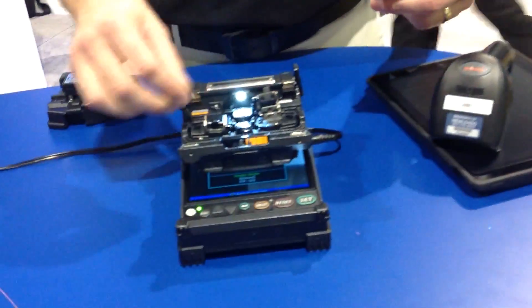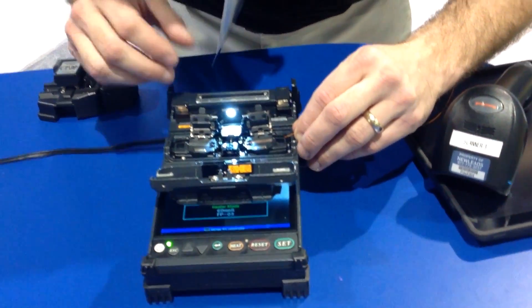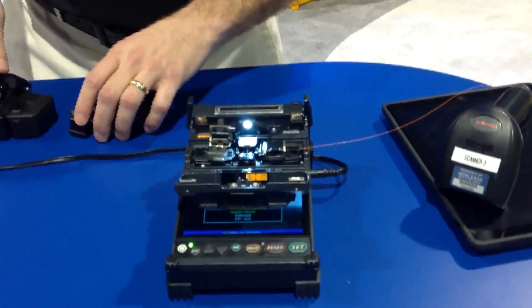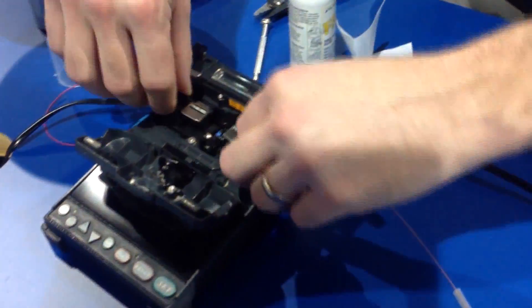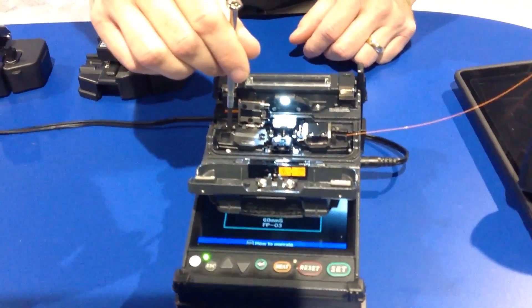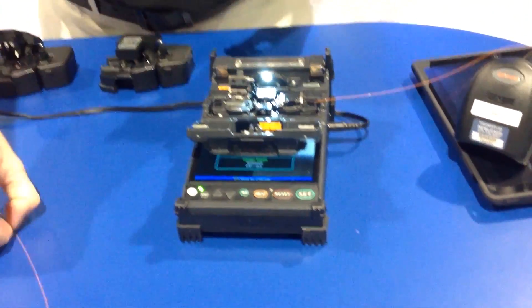Inside the 21S, we do have a sheath clamp system. Many that are familiar with our core alignment machines and some of our higher-end V-Groove machines will appreciate the sheath clamps as opposed to the fiber holder system alone, although the 21S is compliant with the fiber holder system. There's one small set screw right here that you back out — the sheath clamp lifts out and you're off to the races with your fiber holders.